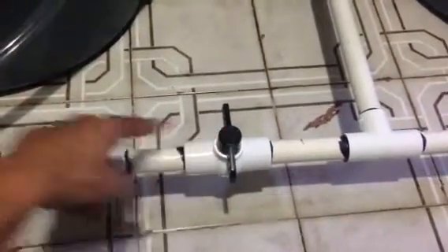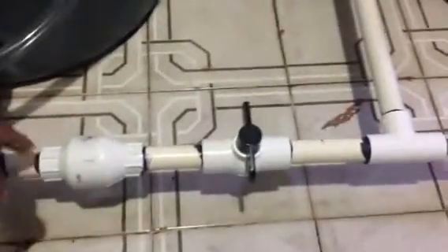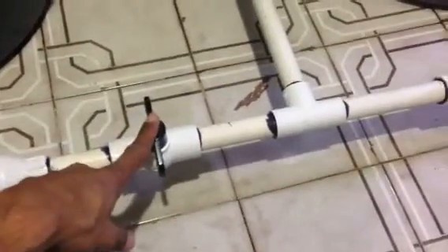The check valve is there just in case you forget to turn this thing off. It will stop the salt water from going in here — it can only flow water one way. That's called a check valve.